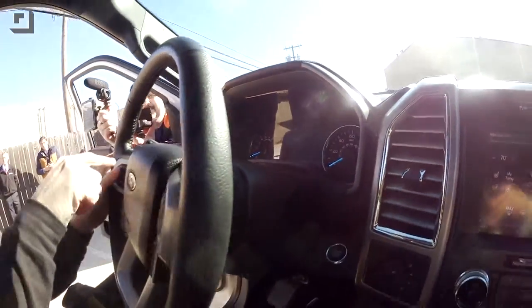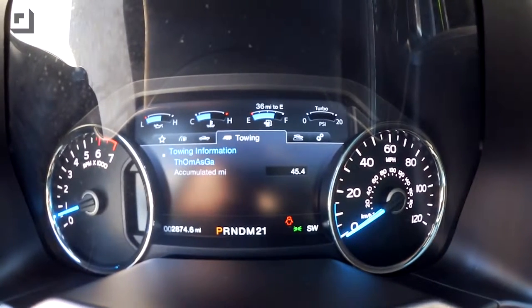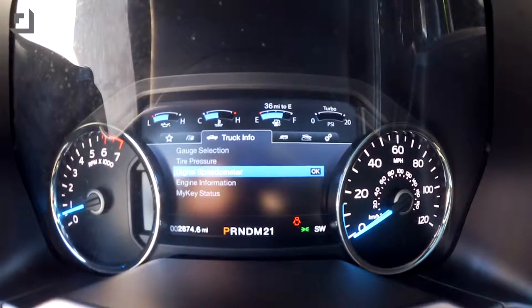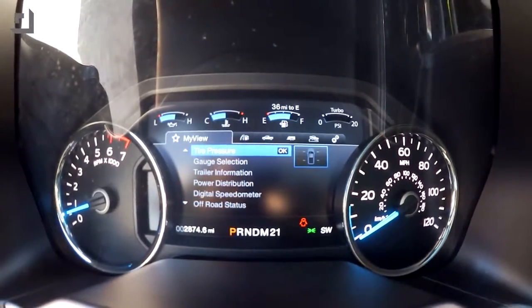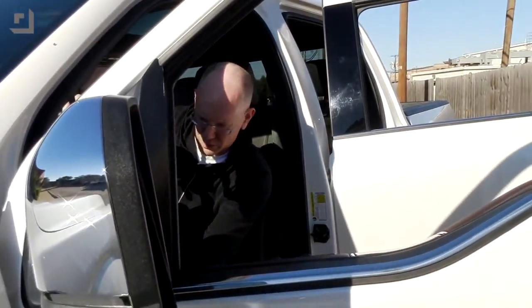In the dash we have all kinds of digital control systems. There's a towing menu, digital speedometer, engine information, tire pressure, fuel economy, and more. The fuel economy isn't officially rated yet since this is a pre-production model — they're still getting it rated. But let's take a look at what's under the hood, because this is going to surprise you.